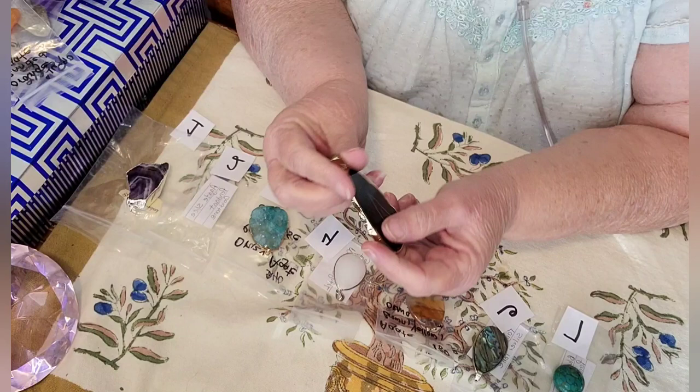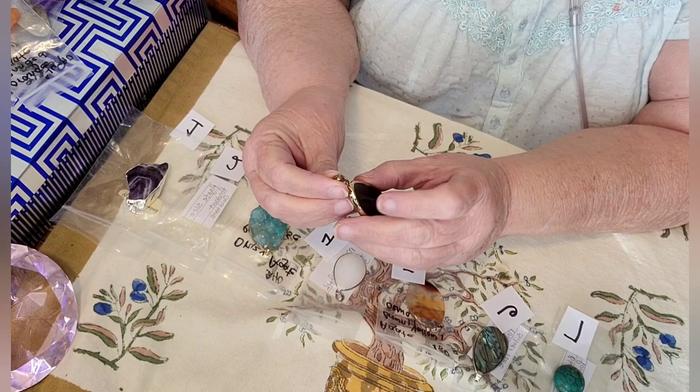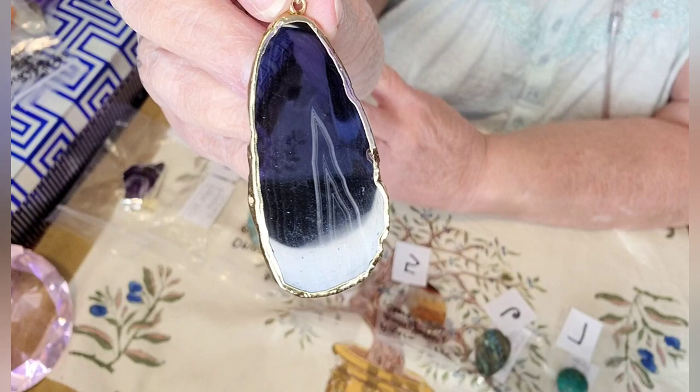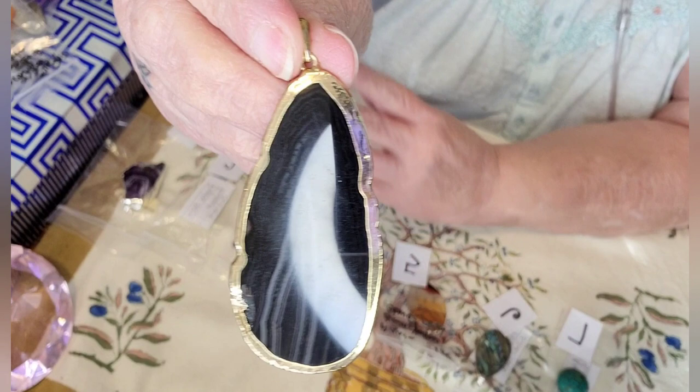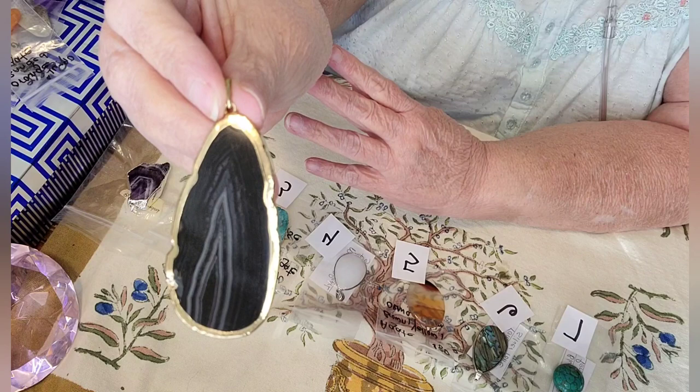Number two is just a slice of agate. It's in a gold tone coating around it with a gold tone veil. It looks black with the gray banding, but I don't know if that's black or dark, dark blue. Let me get it away from that ring light so you can see it. It's absolutely beautiful. And that one's number two.